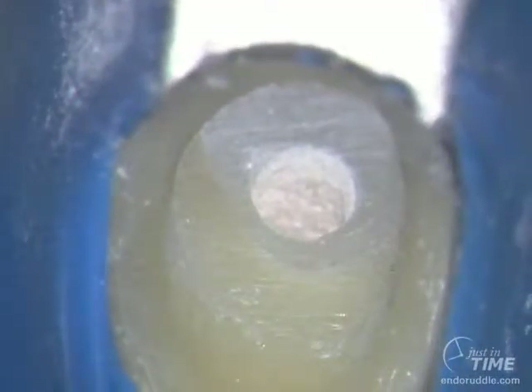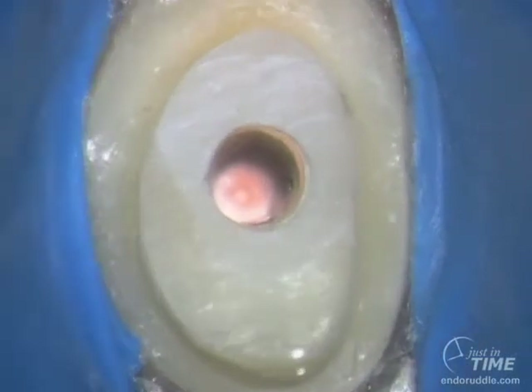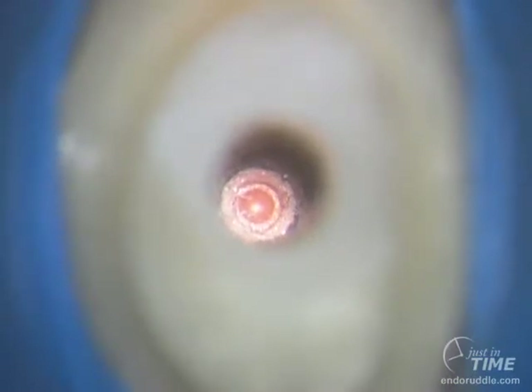Keep your RPMs up at 15,000 RPMs, preferably using a high-torque handpiece. If we rack focus down on the more apical work, you can see the little divot in the gutta percha from the tip of that Unicor drill.